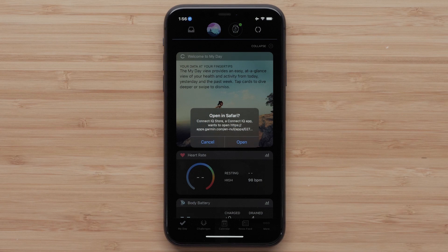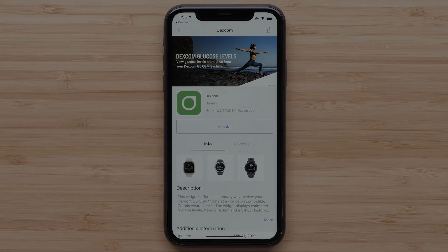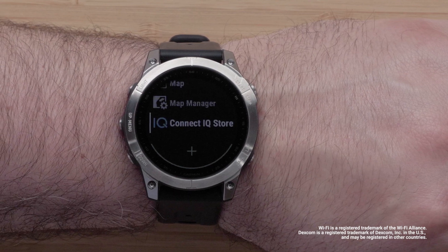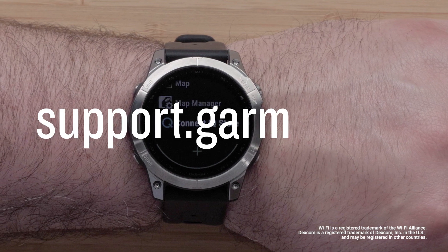Be sure your notifications are enabled for both Garmin Connect and Connect IQ. And that's it. To learn more about your Fenix 7, please watch our other videos linked in the description or visit support.garmin.com.